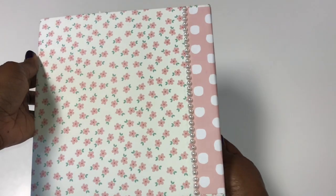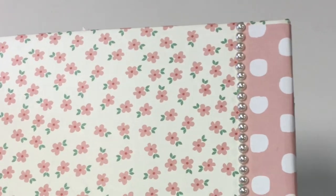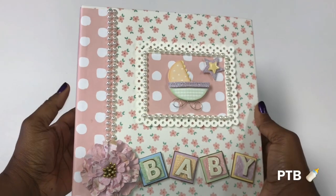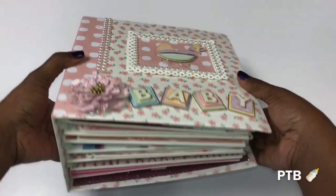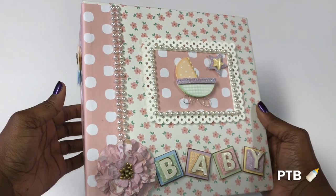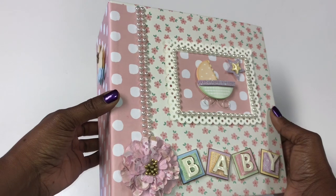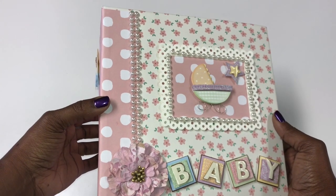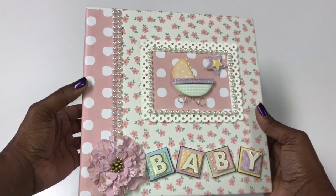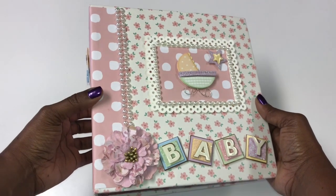The back is just another string of flat back pearls to embellish it. I am so excited — this is the second album I have made. The first one is for my daughter, who is going on a European trip this summer to Paris, Barcelona, Spain, and a couple of other European cities, so I made her one for her trip.